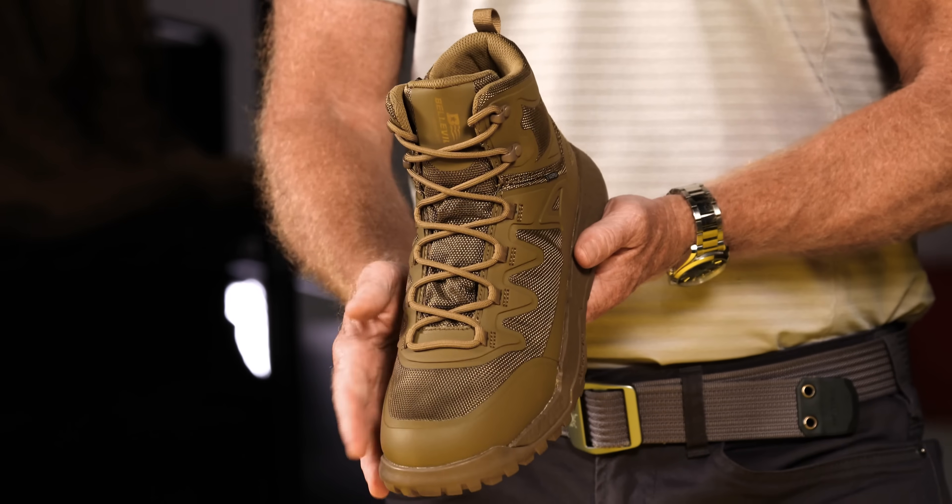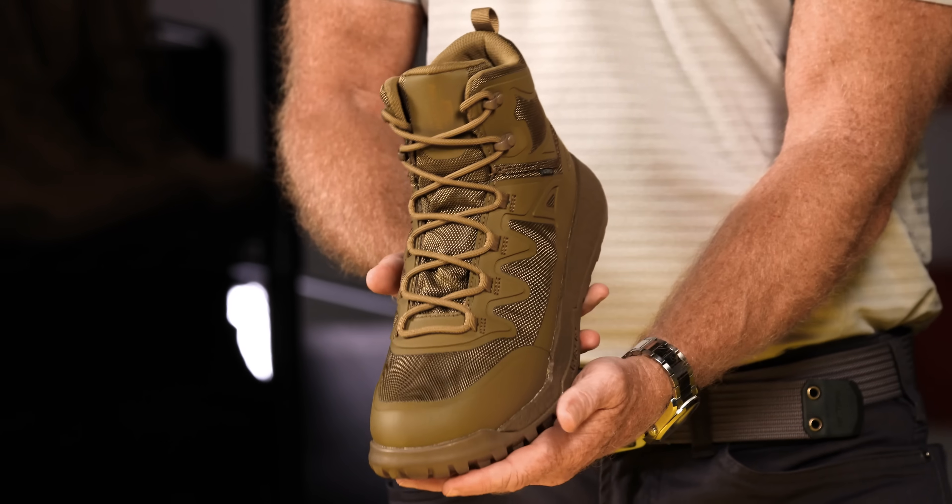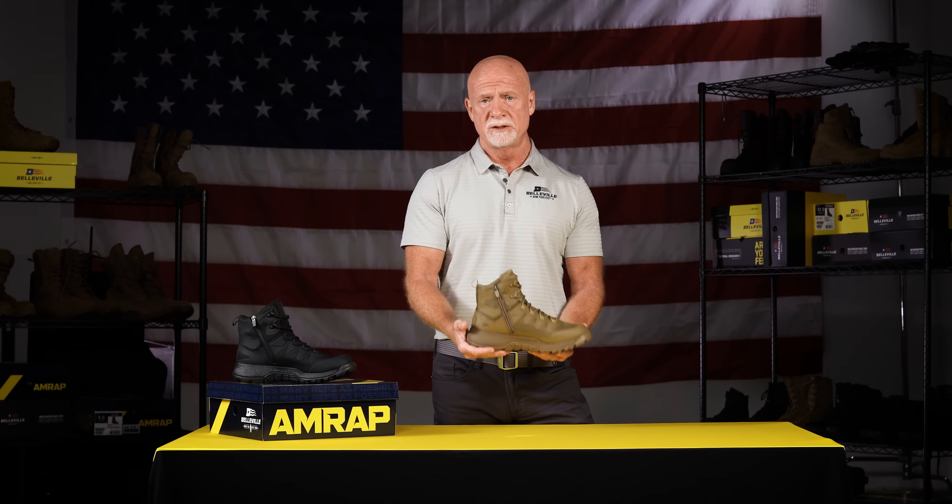Also featured on the boot is a 100% nylon upper. It's waterproof, it's blood-borne pathogen proof, and finally the YKK zipper.